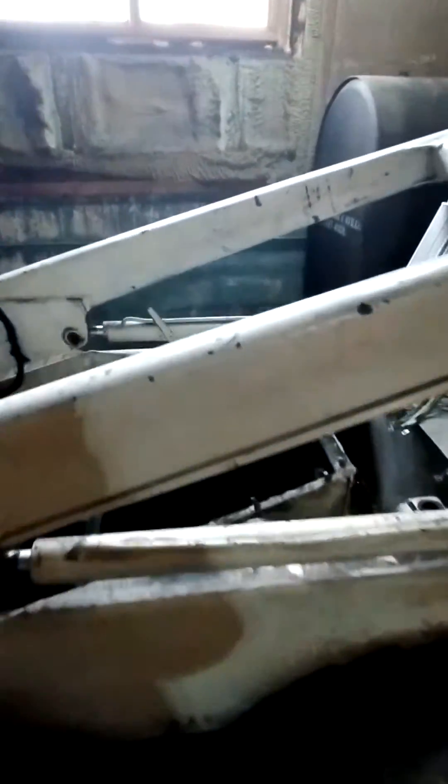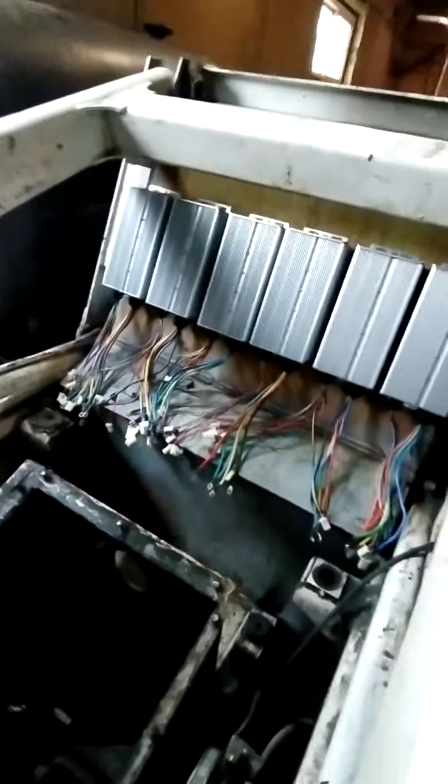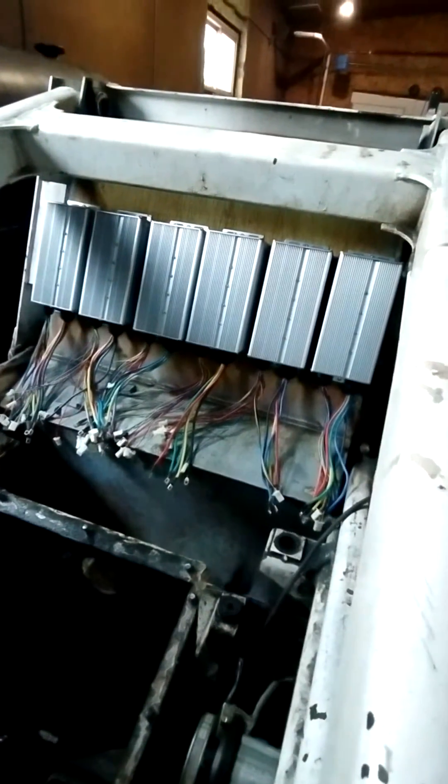Sorry for the messy shop, but here's where we're at now. Those are six motor controllers, the hydraulic pump's down there. The motors aren't in yet for the drive, but we installed all these plates back here to